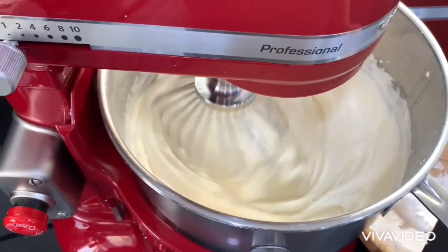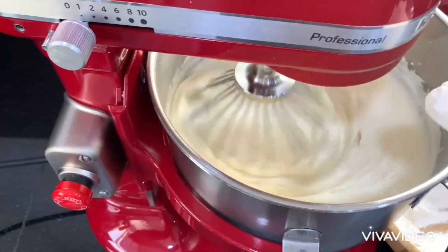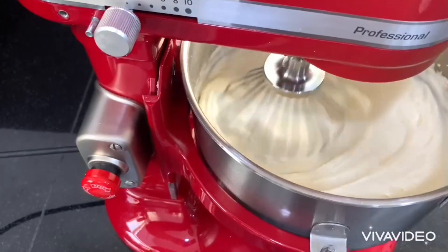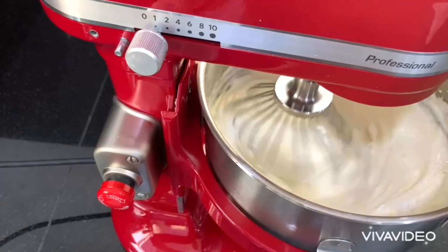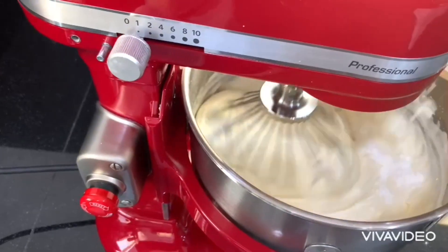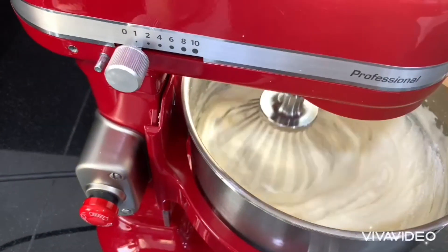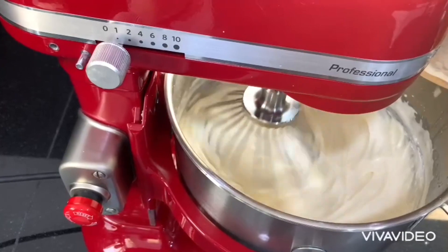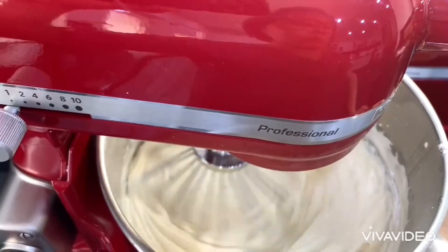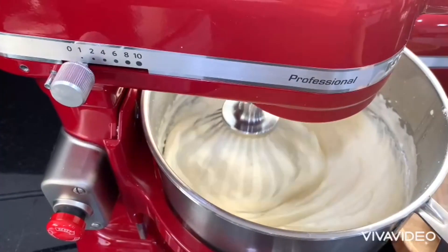Be sure that the sponge cake batter will not be over-mixed, otherwise we'll spoil it. We are almost there and we are going to transfer this into our prepared baking pan. This is the best cake — it tastes like cream caramel.